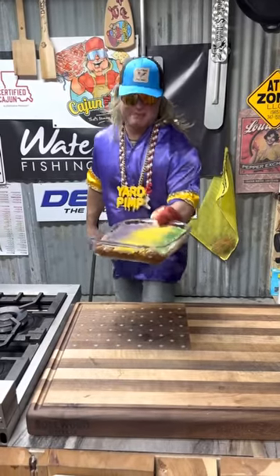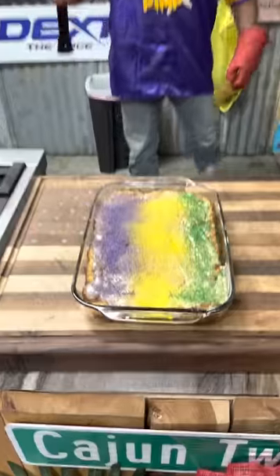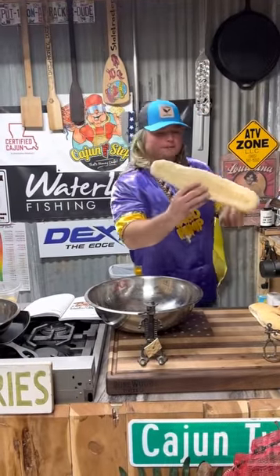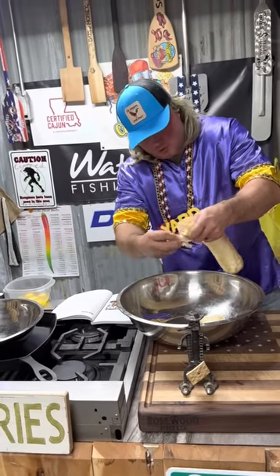I'm about to learn y'all that Mardi Gras bread pudding. We got some leftover po'boy bread. Start tearing that up in little pieces. Get that in your bowl.